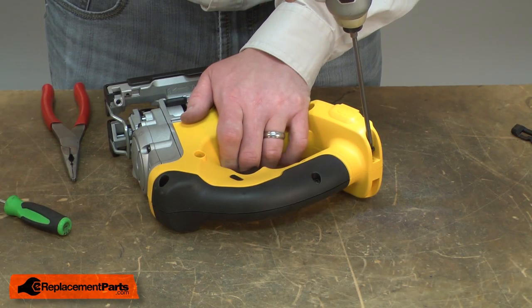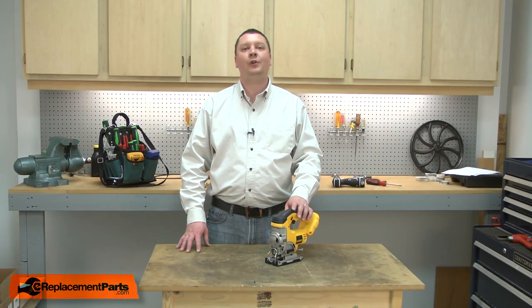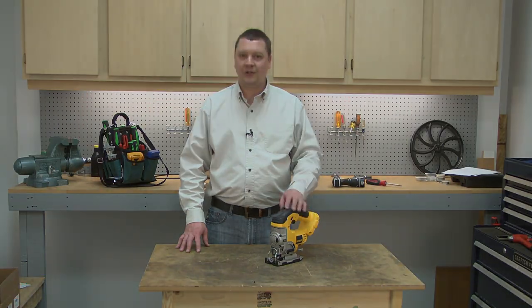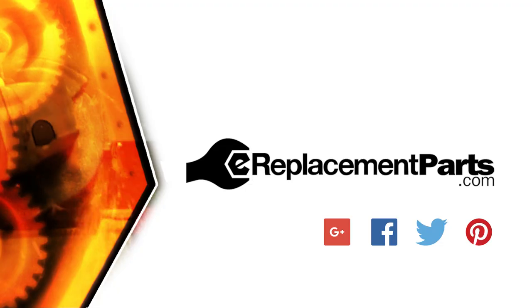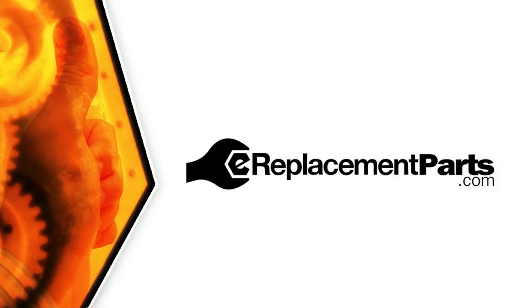Now that everything's in place, I can reinstall the housing. That's all it takes to install a new variable speed switch in your cordless tool. Be sure to check back often for new videos and expert advice. If you found this video helpful, give us a thumbs up and leave a comment.